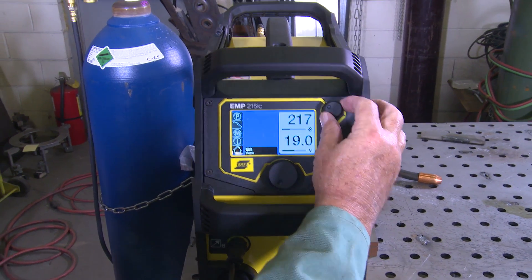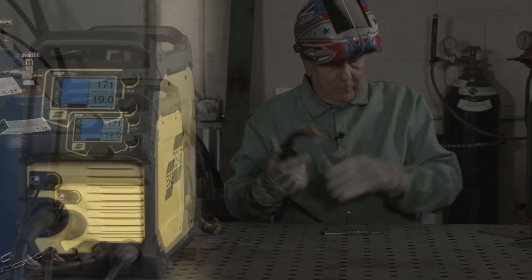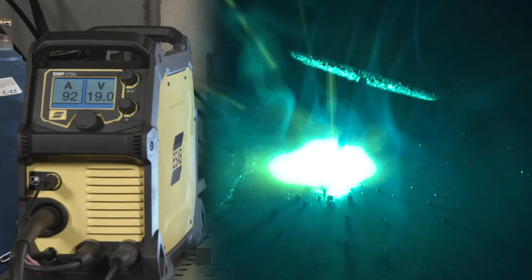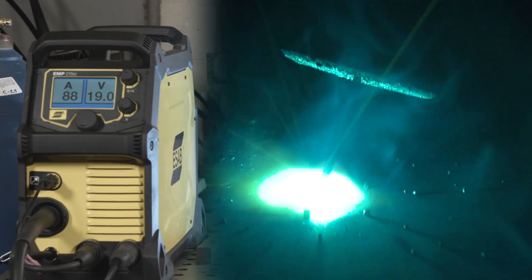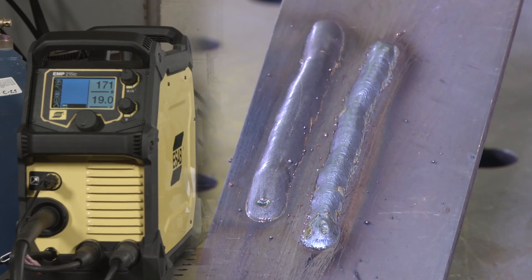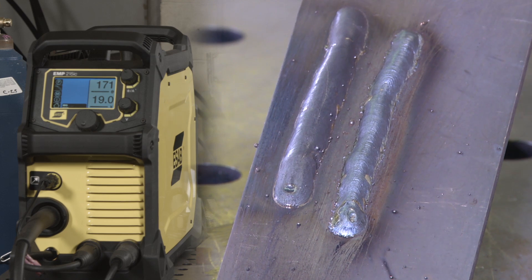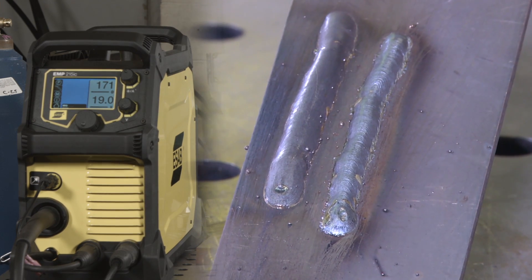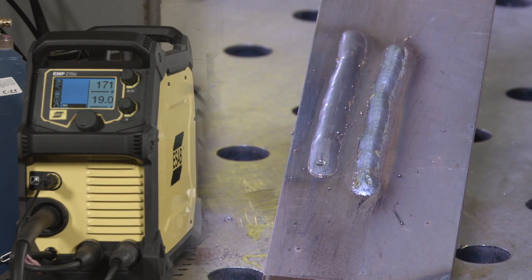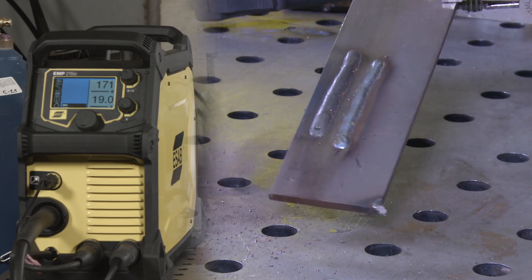I've reduced the wire feed speed on this machine now by 100 inches per minute and we're going to make a second weld. Now this is 100 inches per minute less, and you can see that the weld bead — forget about penetration for a minute, just look at the weld bead — it's definitely narrower than the preceding weld. One thing that can be a variable is travel speed. Because I'm not mechanized, my travel speed might vary a little bit, but I'm attempting to maintain the same travel speed with all three welds so that we can really compare apples to apples.